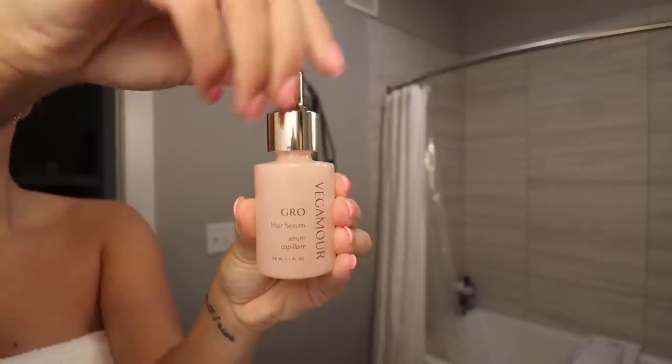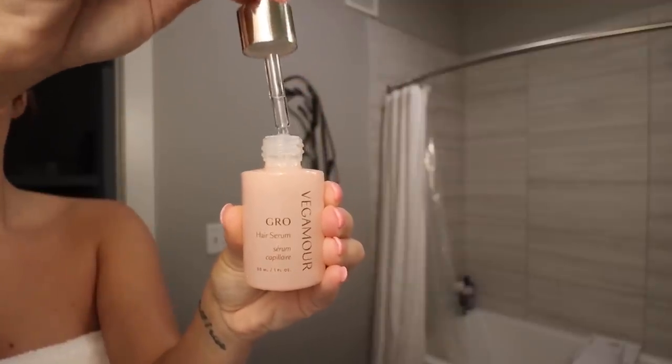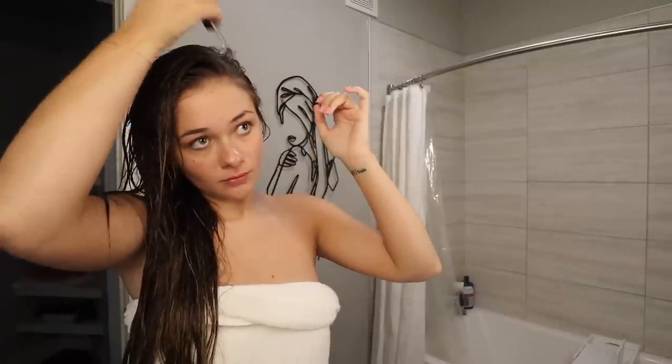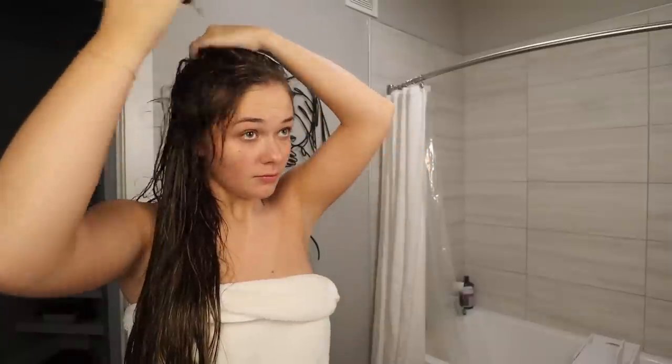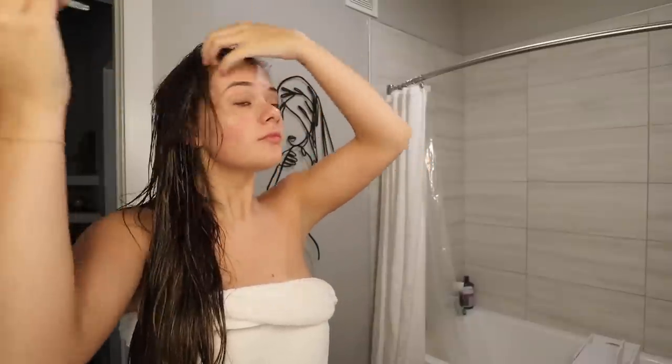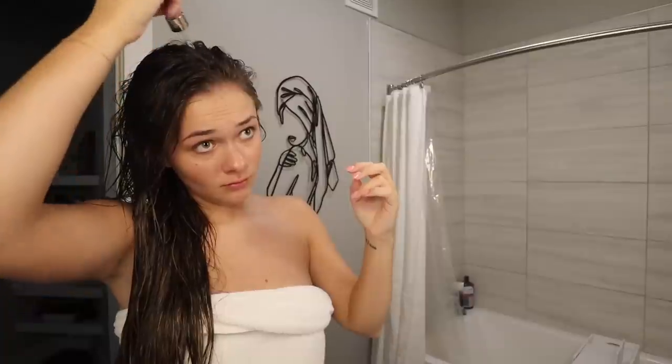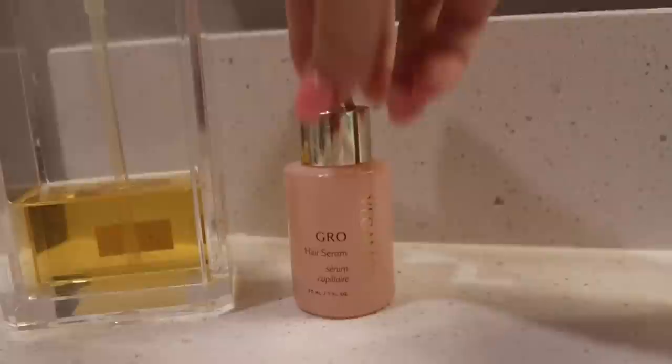Then I'll go in with the Vegamour Hair Growth Serum. I've just been using this on spots where I've noticed my hair isn't too full, mainly on the sides. I'm not exactly sure why, because I feel like that usually happens when you wear your hair up a lot. If y'all know me, I rarely wear my hair up, so I'm not exactly sure what's causing that — but I'm just going to aim at the spots with less growth and rub that into my scalp.